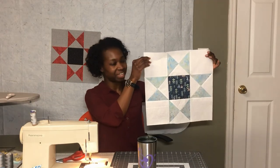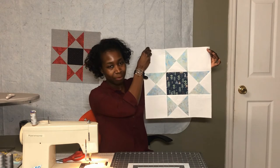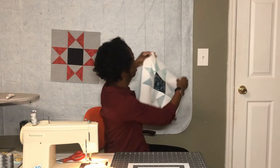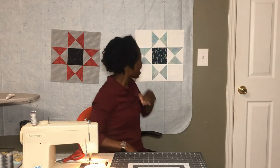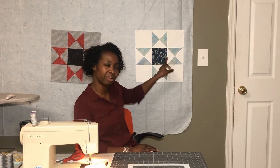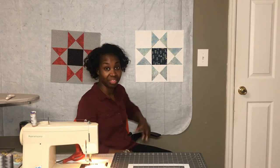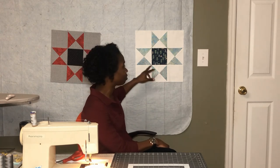Here is the finished Variable Star block. I'm pretty happy with the way it turned out. I do feel like the center square is a little dark — I wonder if I'd chosen something just a little lighter if it might give it a little extra zing — but I'm happy with the way the block came together. It's really not that hard, especially compared to some of the other blocks we've done. This one is pretty simple and it came together rather nicely.